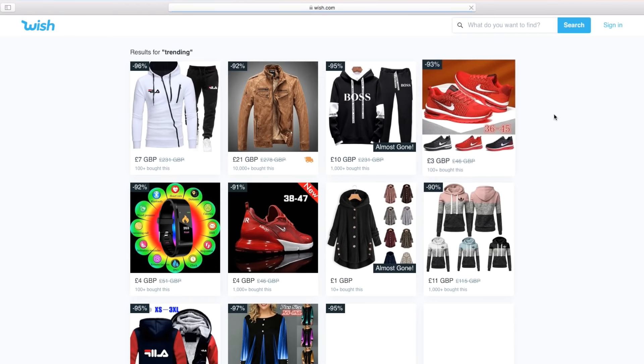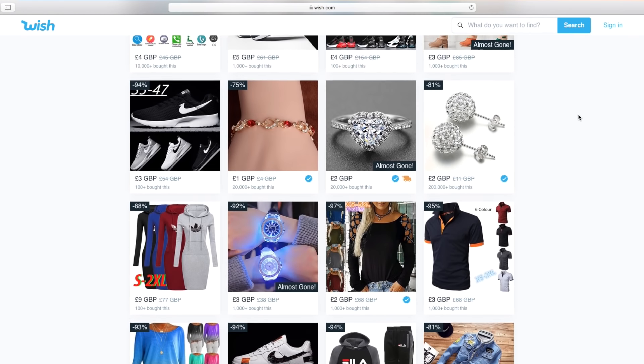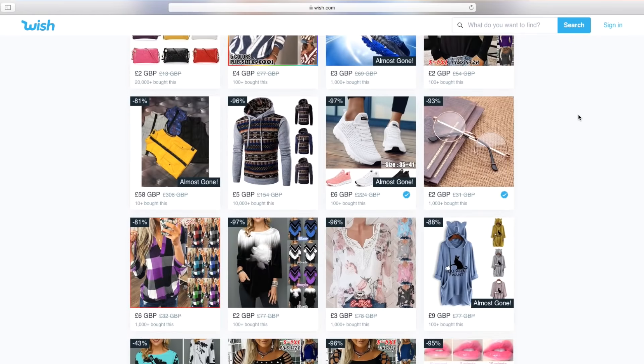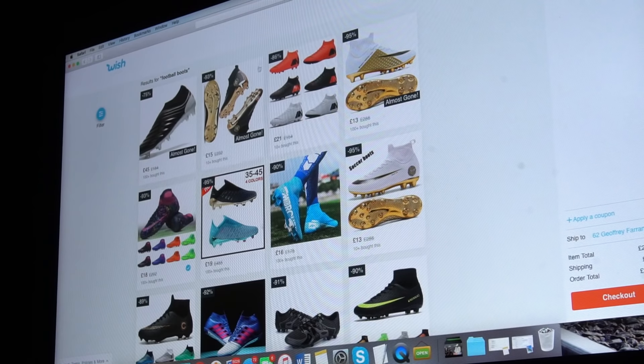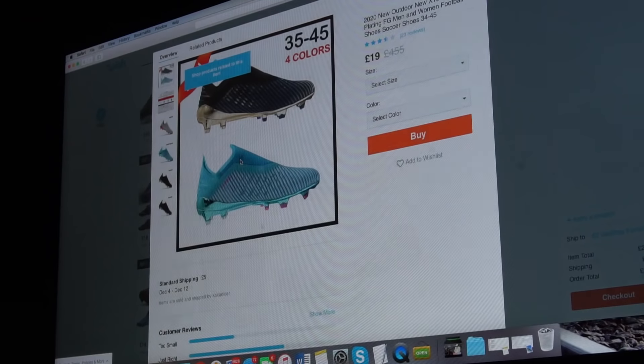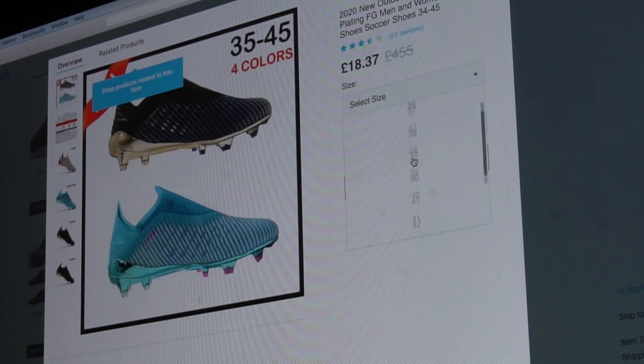You may have heard of Wish.com, a website that sells literally everything for ridiculously cheap prices. In today's market, authentic football boots can be very expensive, but on this website they advertise and sell the same boots for low prices — or so it seems. I thought I'd buy myself a pair and check them out.